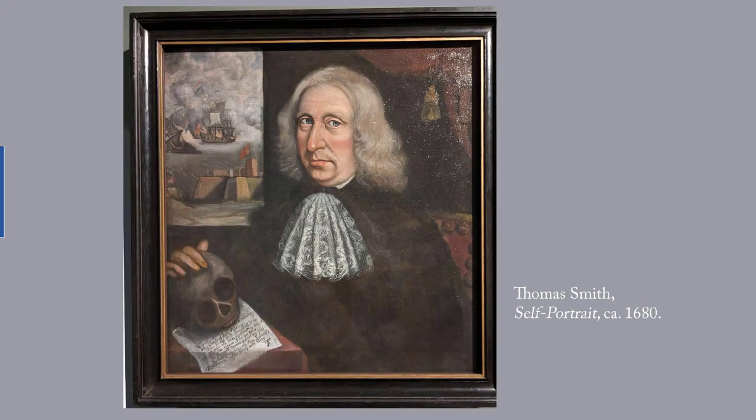The next work dates to around 1680 and it's by Thomas Smith. Compared to the Freke family portraits, which were painted about a decade earlier, Smith's portrait is a little more three-dimensional, but there's still some emphasis on line rather than volume. Like John Freke, Smith wears sober black, and like Freke, the lace collar shows that Smith is not a poor man. Smith adds two explicitly religious elements to his self-portrait. The first is the skull on which his hand rests — it's called a memento mori, a reminder of death. There's also a poem on the paper beneath the skull that explicitly rejects this world in favor of God.